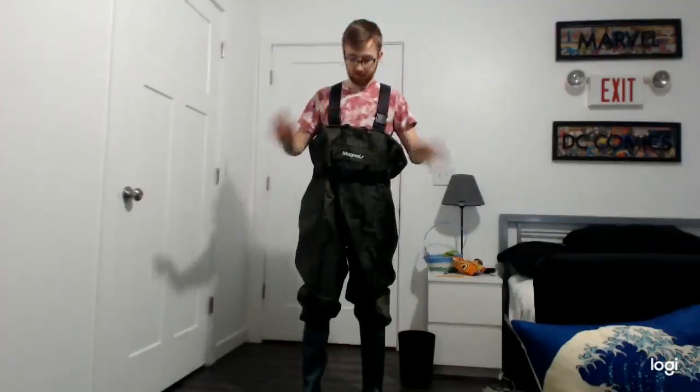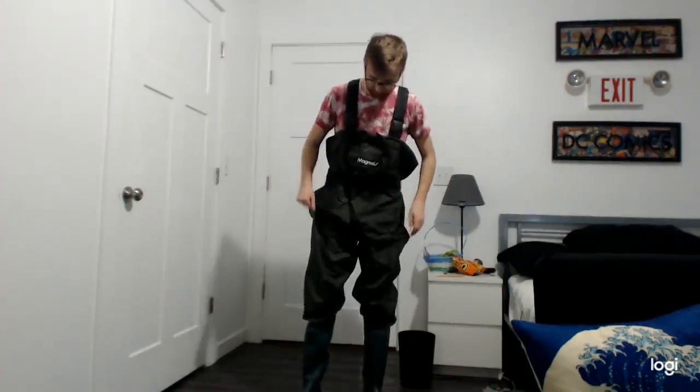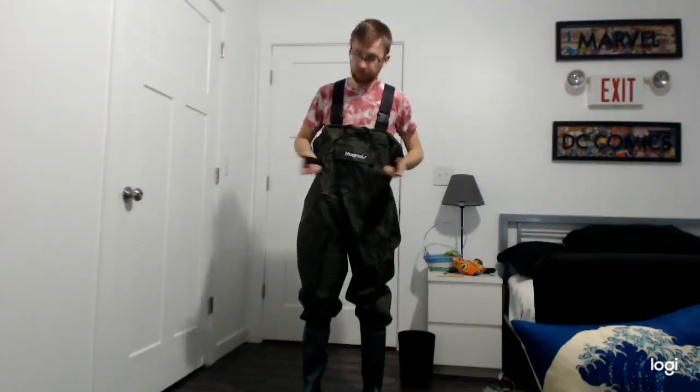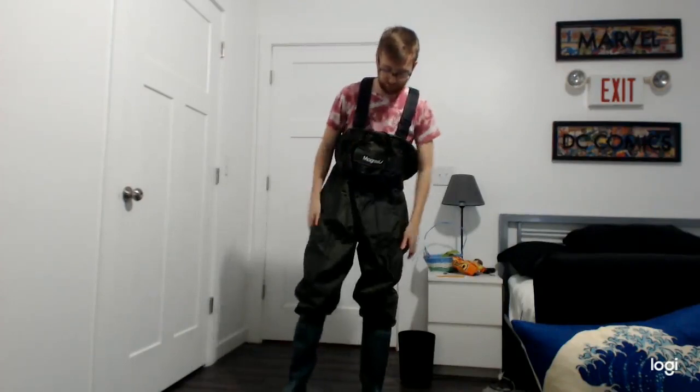Alright, I purchased a size 11, and that was based on my shoe size, so I'm going to see how they fit. So these fit super well. They are super easy to get on — you just have to slip into it and buckle it, and you're pretty much good. If you want to adjust your waist so that they don't fall down, you can get your shoulders to fit a little bit better. I like them a little bit loose, just to sit on me.